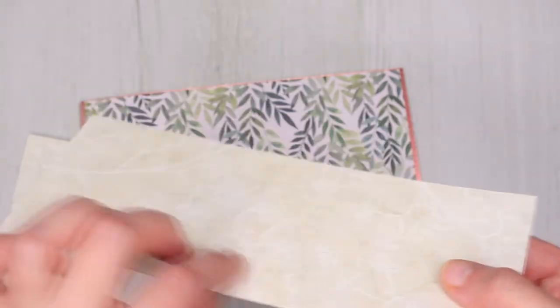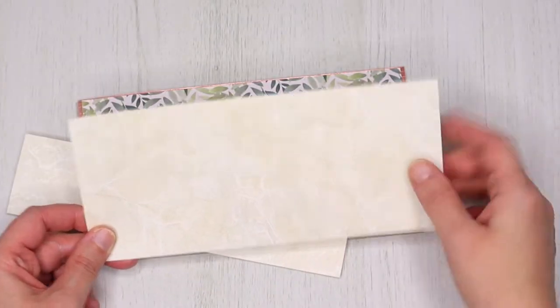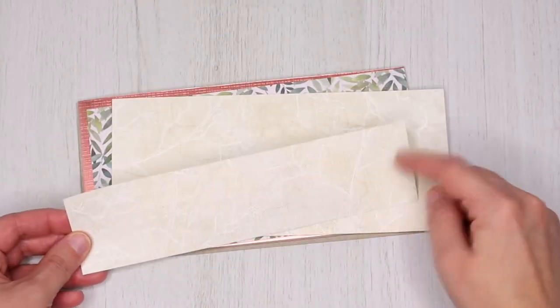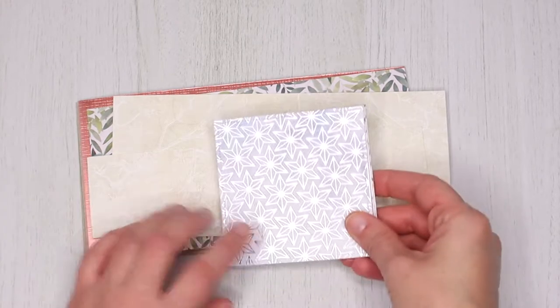For the base on the top of the calendar you will need one piece of paper measuring 8 by 3 and a half inches for the base, and one piece of paper of 8 by 1 and three-quarter inches for the top. These pieces will keep the calendar together.